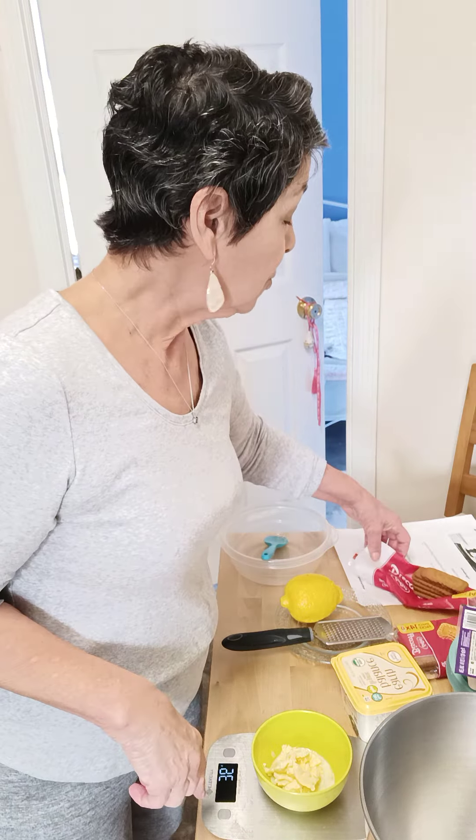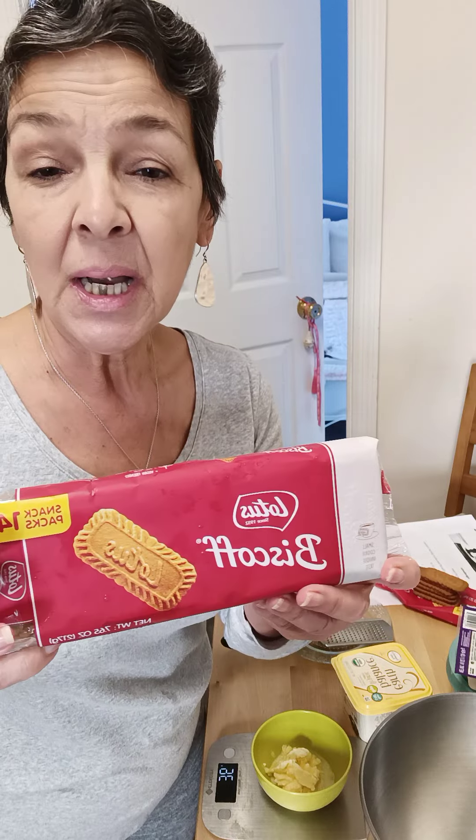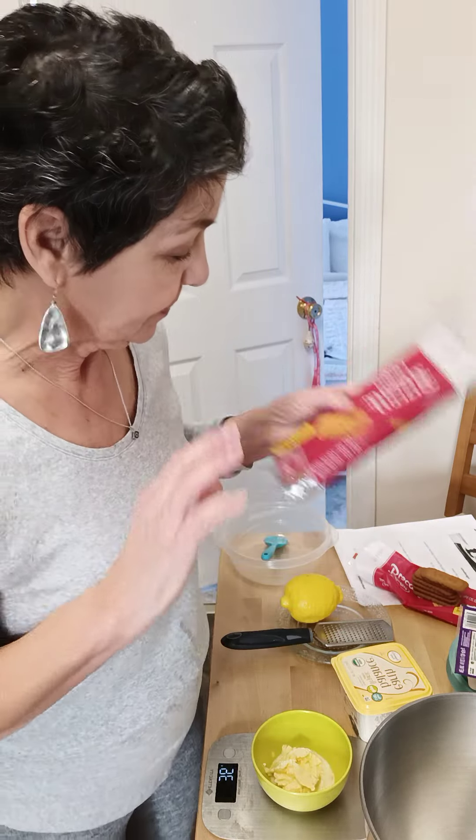She calls for coconut but I don't particularly like coconut. I'm going to melt the butter and then show you how we put the crust together. I'm going to take these lotus cookies, put them in my mini chopper — it's 150 grams — and we're going to make the crust.